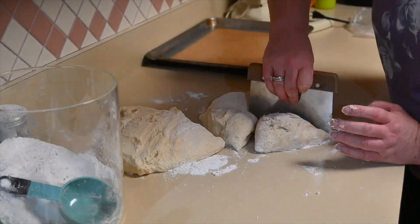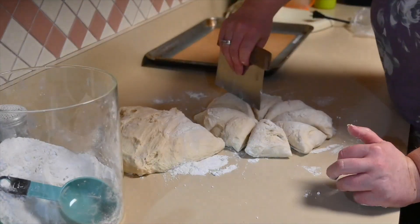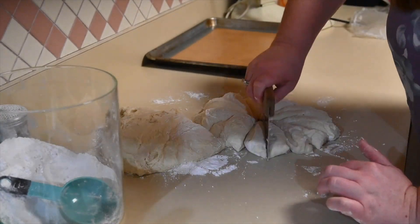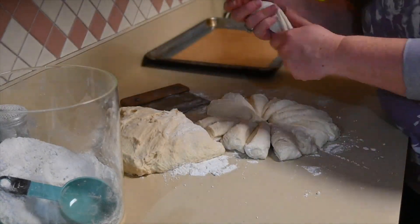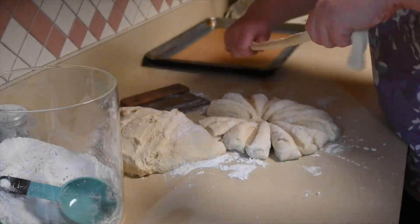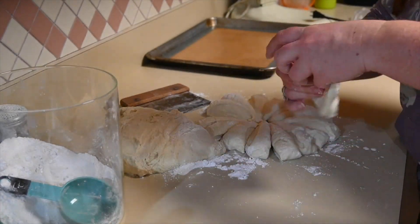You are going to cut your dough into 16 equal pieces. This is a double batch of pretzels, so 32 equal pieces. Once you have it all cut down, I work 16 pieces at a time. You're going to take each piece and roll the dough into a long rope shape.